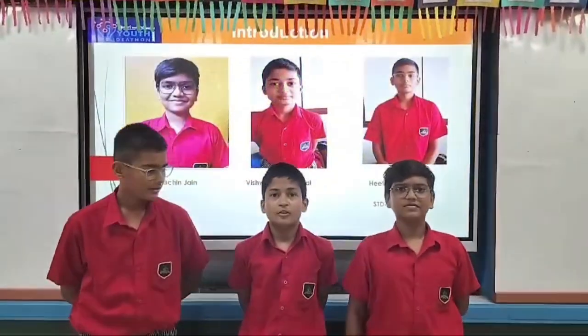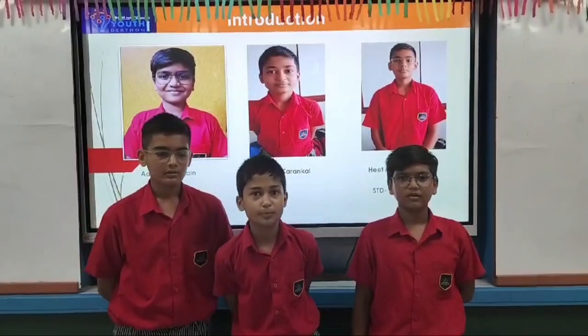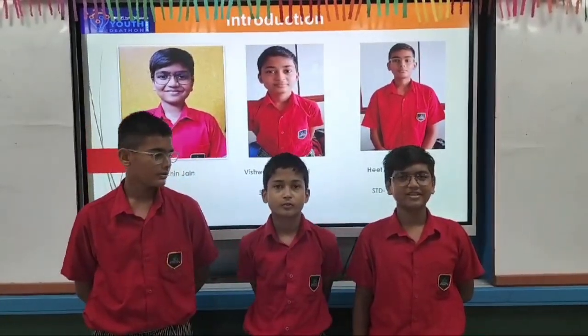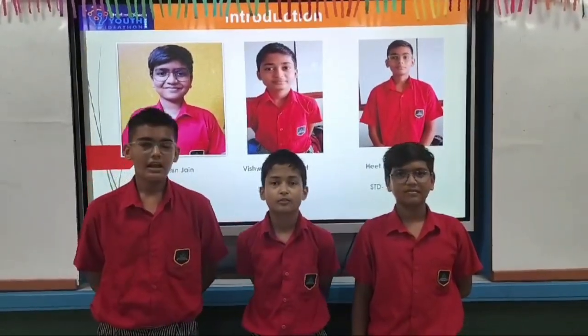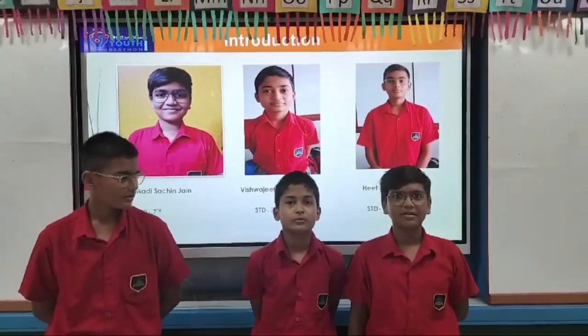Hello everyone, we are the students of school Amrish by Al Patel Shikrush. I am Adi Sajit and I am Vishwajit Karamkal. I am Hitmude Shaham and we are the members of Team Smartteakers.